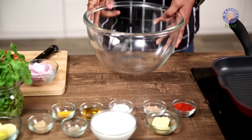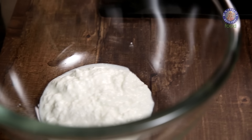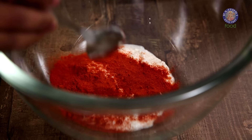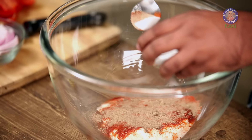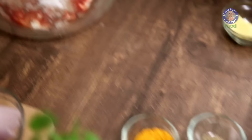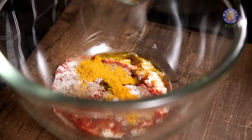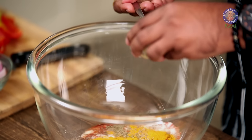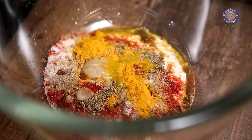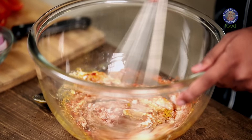Now let's make the Marination. First goes in some Yogurt, some Red Chilli Powder — a good mix that gives colour as well as flavour. Some Chaat Masala Powder, Salt to taste, Mustard Oil, Turmeric Powder, Ajwain or Carom Seeds, and Ginger Garlic. Finally, add a little bit of Lemon Juice and give this entire thing a thorough mix.